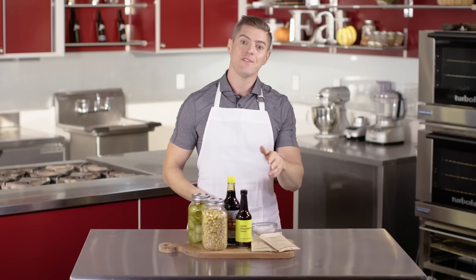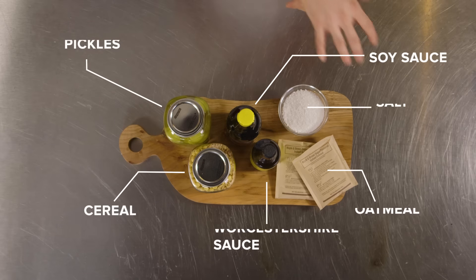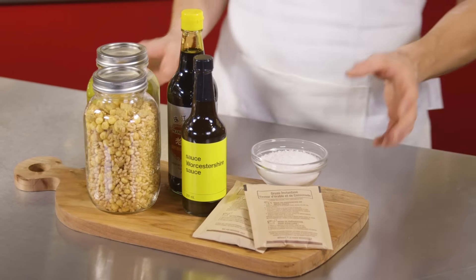Should bread be coming in a can? If you can't pronounce a product in your food, do not buy it. Even these common ingredients right here can be loaded with additives, thickeners, stabilizers, and excess sugar.